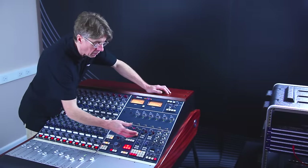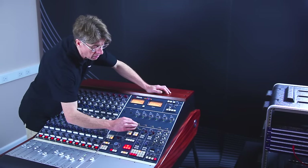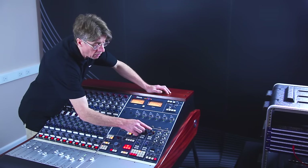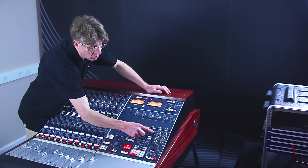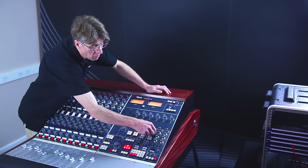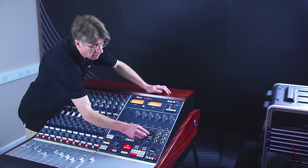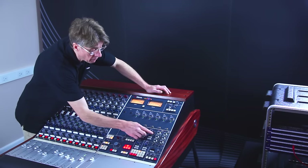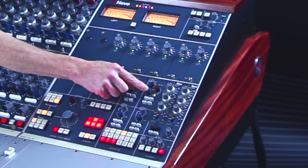Following on from the headphone output, we have the reverb returns. There are two stereo reverb returns. We have the level control for the reverb return, and we also have an on and off for the reverb return as well. We also have a width control with an in and out switch on the knob, which can be selected to narrow, all the way through to no change whatsoever, all the way through to being wide. Following on from there, we have a balance control, and also on this balance control we have a mono switch as well.